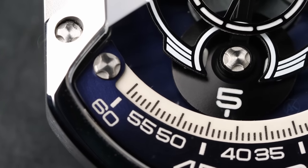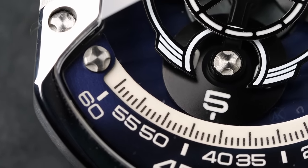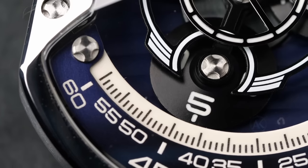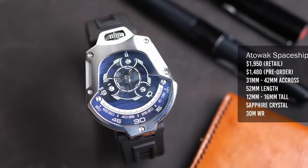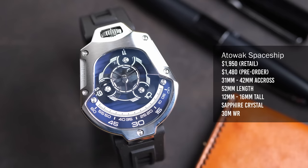It's highly accurate, very reliable, and made in Japan. But it's a standard watch movement expecting a standard handset to be installed on it — an hour hand that makes one complete rotation around the dial every 12 hours, a minute hand that makes that same rotation every one hour, and a second hand that rotates once a minute. But when you look at the Attawak Spaceship, it doesn't have an hour hand or a minute hand.